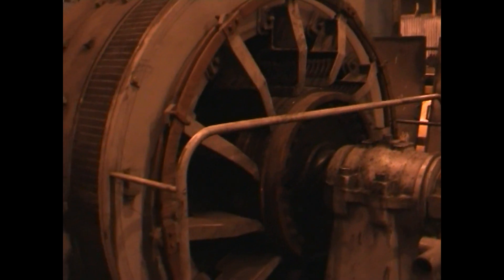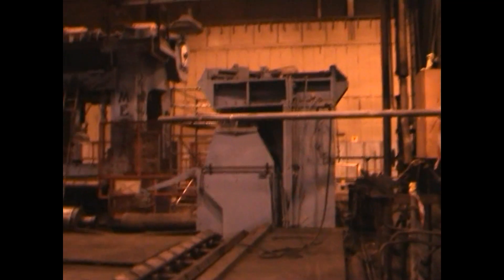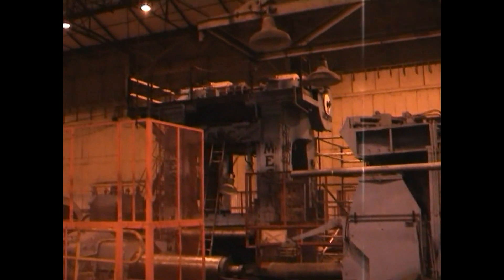The electrical basement, which we're going to remove the equipment from. There's a little bit down there. The exit end of the mill.